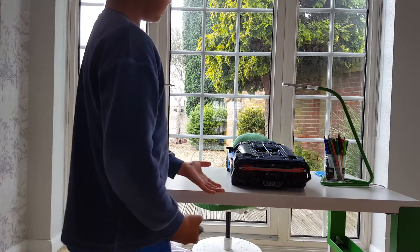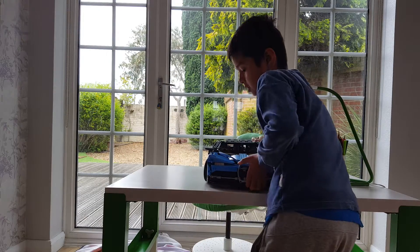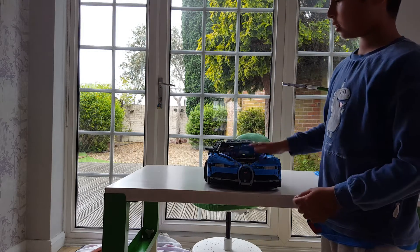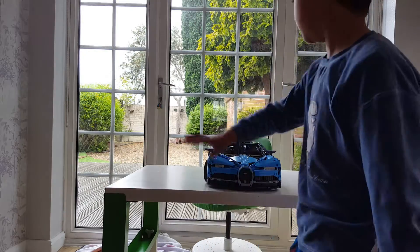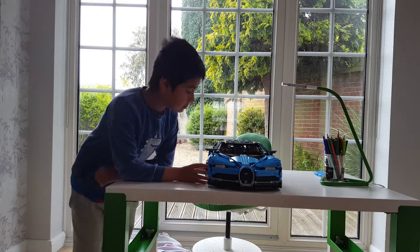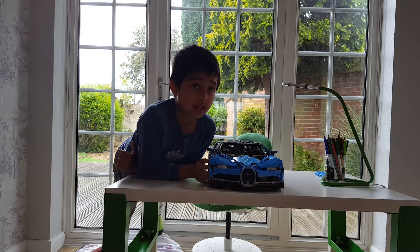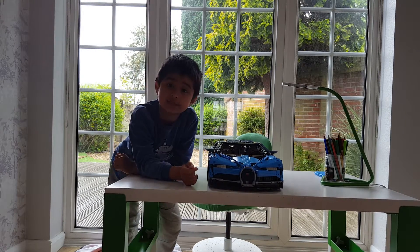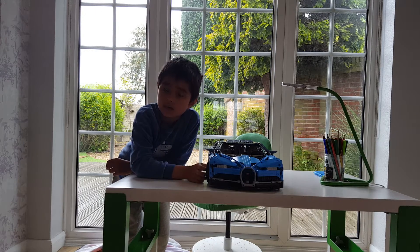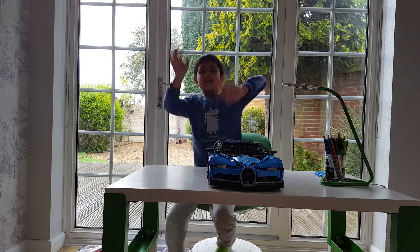The best part about the car — I don't think this is supposed to be part of the set, but the key actually fits in the trunk, or the front trunk, whatever. That's pretty much all of the car, and I think it's my best Lego set ever. I hope you guys enjoyed the video. If you haven't subscribed yet, what are you waiting for? Go ahead and hit that subscribe button. Thank you guys for watching, bye! See you in the next video!